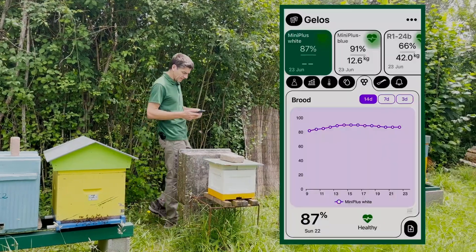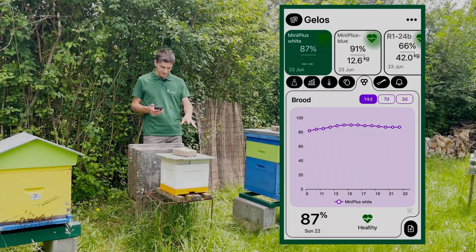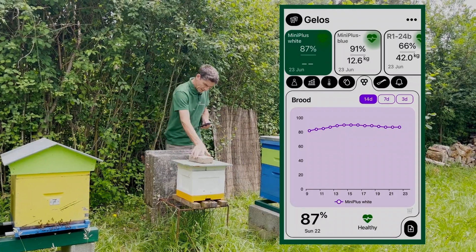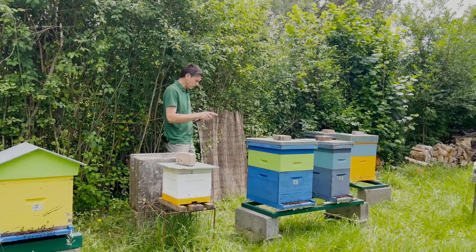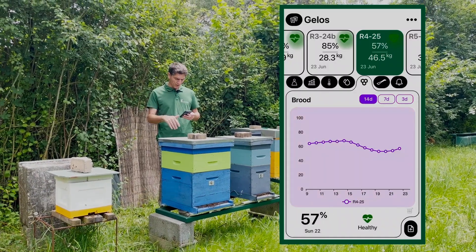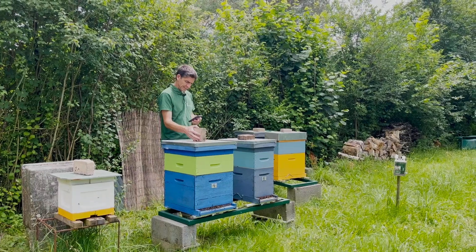Now we move to the white one. Mini Plus White has an important quantity of brood, no scale here. We should check if they are missing space with this quantity of brood, but I don't have any other super — this should be checked, maybe we need to move them. That one is number four. This one typically has a problem with the brood — it has been going down while producing great, but the brood has been declining. I don't like it, we'll check it.